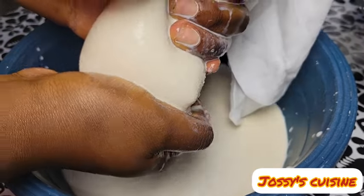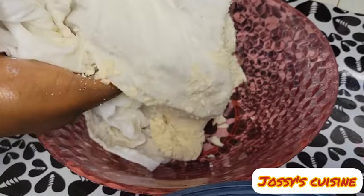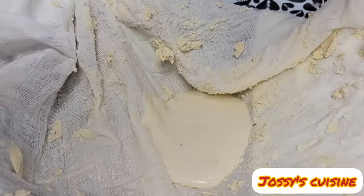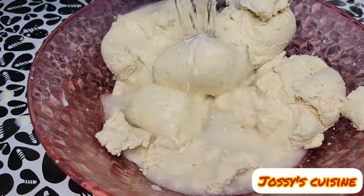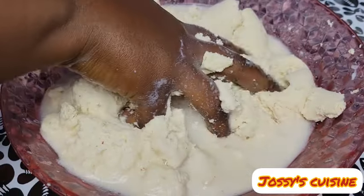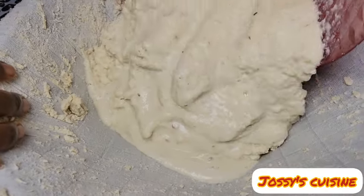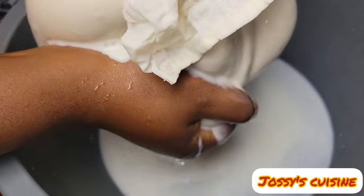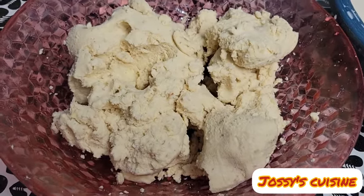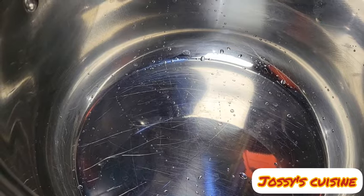We do this process repeatedly till we are able to extract all the soya beans milk. We add a little bit more water into the chaff and continue straining so as to take out all the soya beans milk — no wastage. Then we set aside the chaff; it could be used for another recipe or to feed animals. What we need for this recipe is our soya beans milk.